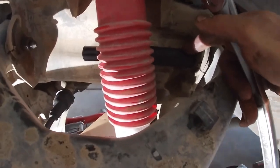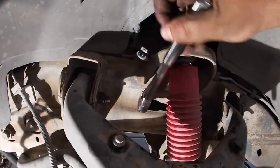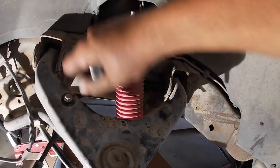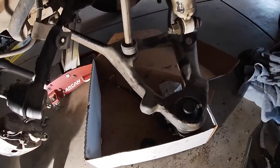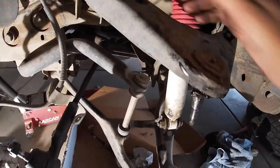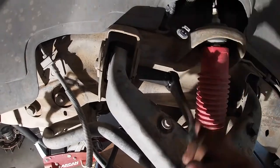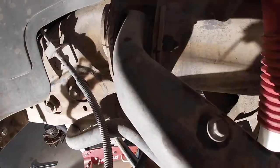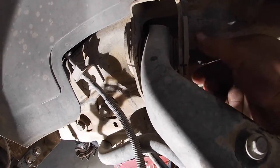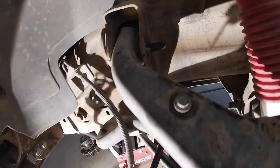Upper control arms — use a deep socket, 21 millimeter. Come from the inside, go behind the shock, use an extension and hook onto it. Remember we already made the marks there. Now these are loose — I'm going to remove the two nuts and slowly pull the plate out so I'm not damaging any of the markings I made.